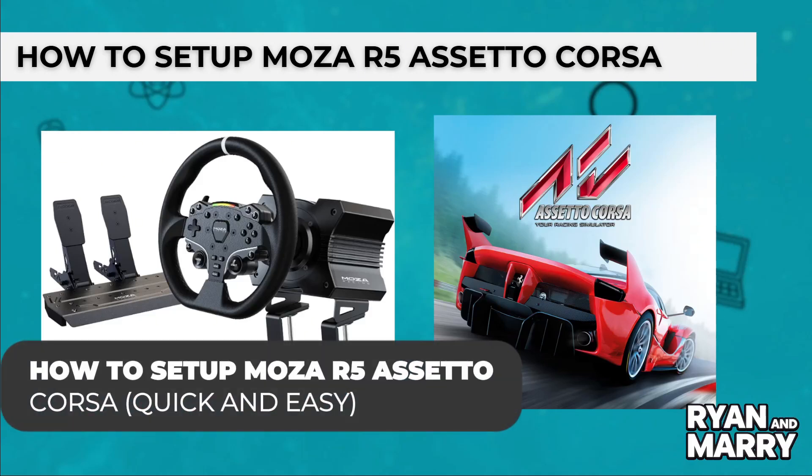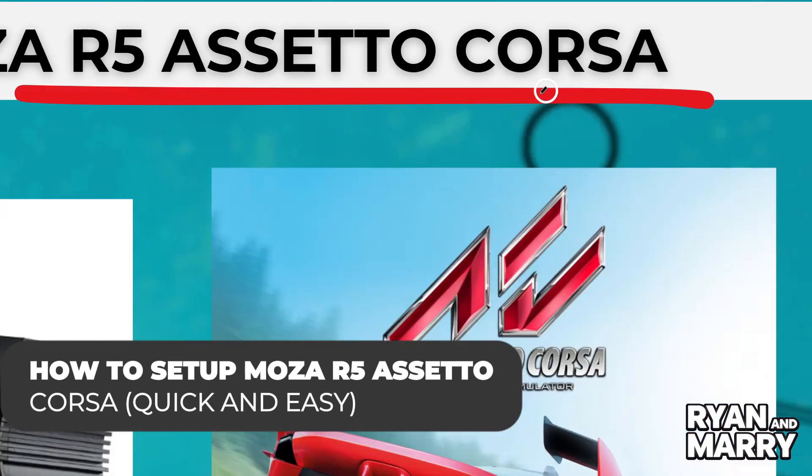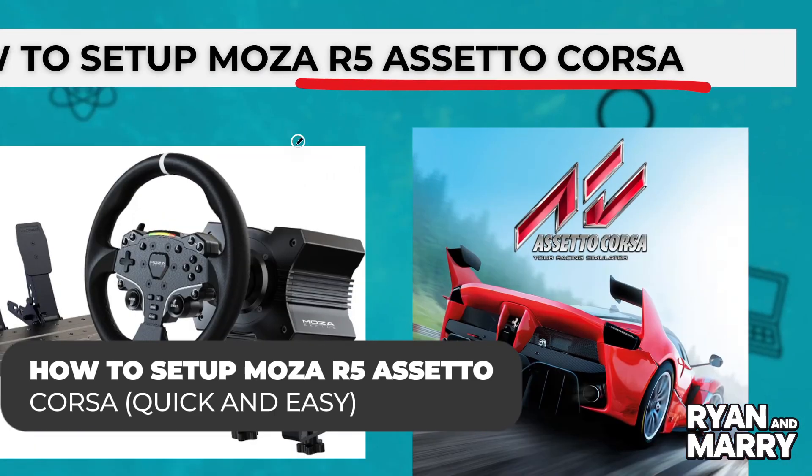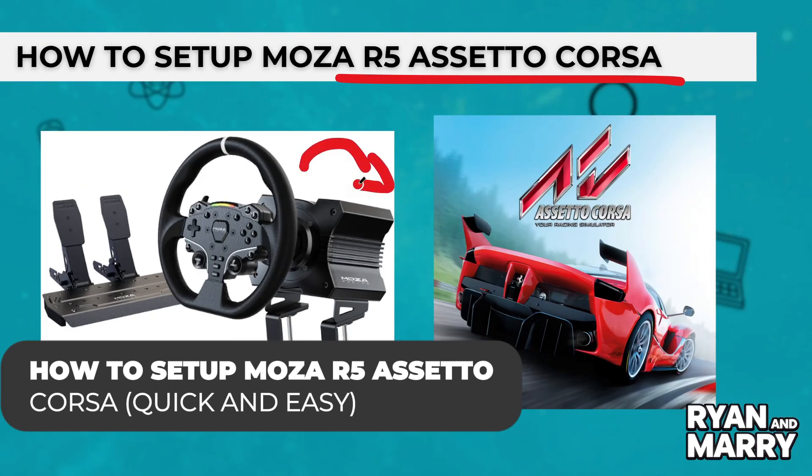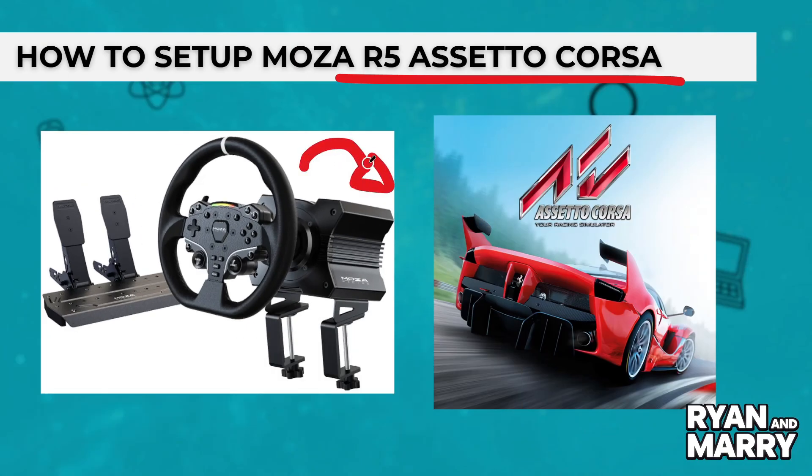How to set up Moza R5 in Assetto Corsa. Hi there! Welcome back to the channel. In this video, you're going to learn how to set up the Moza R5 racing wheel to play Assetto Corsa — fast, simple and ready for racing. Let's get started.